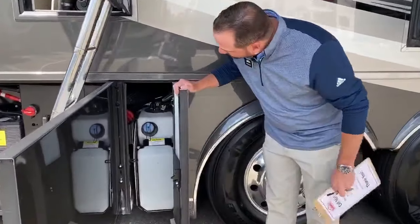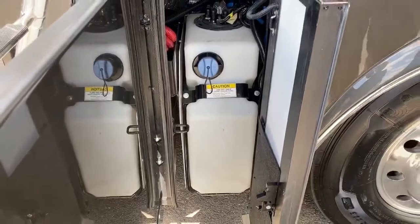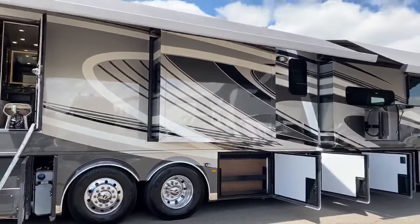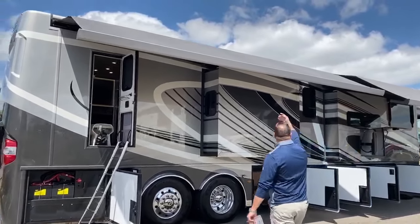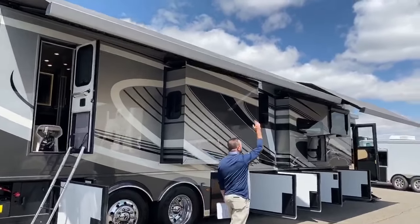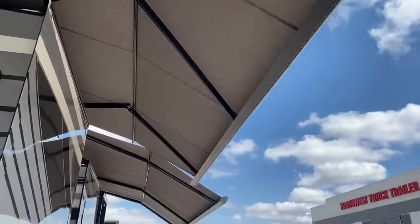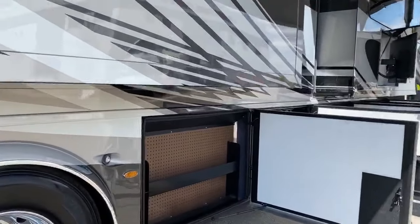On this side, there's the 15-gallon diesel exhaust fuel tank. You can see I've got the awnings out — these are the Girard Nova awnings that give you nice shade, with LED lights running in both awnings. You also have LED lights underneath your slide-outs, which give you nice lighting outside in the evening.